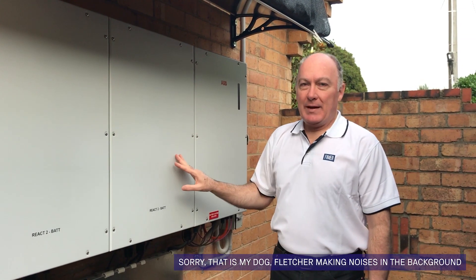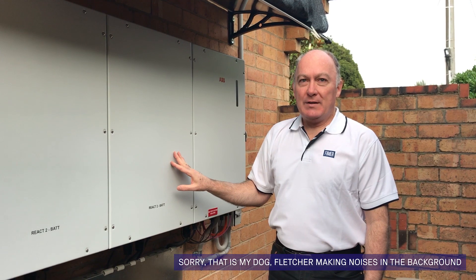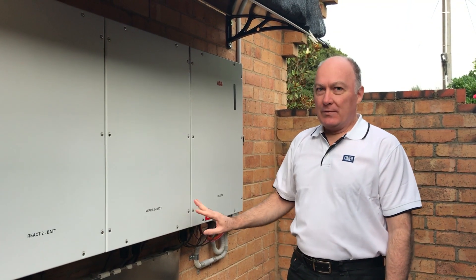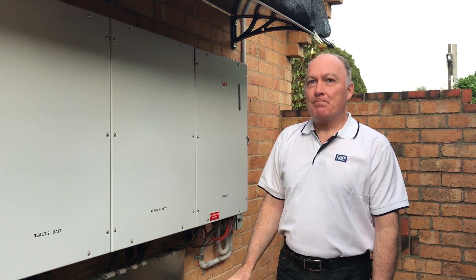We can start with one or two and expand to the others later as you get more familiar with your energy needs. Also, the benefit here is our unique cabling system, which uses preformed cables to connect all of these modules together to make installation fast and easy.